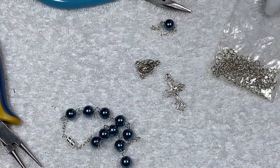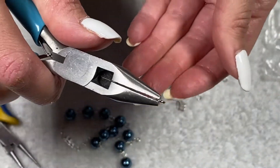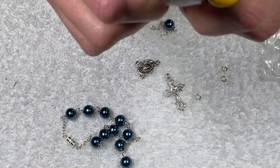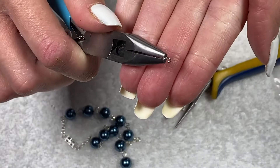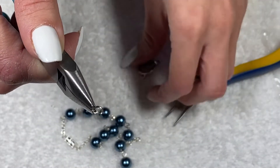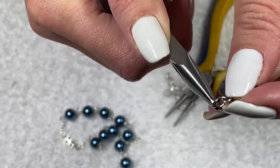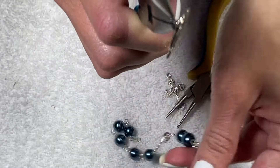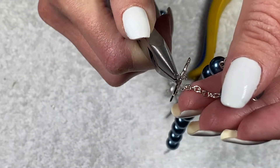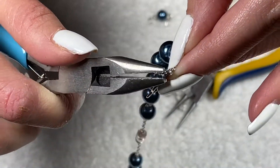Now we're going to connect the rosary center. Take a jump ring and open it up — I'll have a video linked down below on how to properly open a jump ring. Then string one of the chains onto the jump ring and string one part of the rosary center onto the jump ring. Take one of the top pieces of the rosary center, string it onto one of the chains of the five-bead section, and repeat on the other top piece.